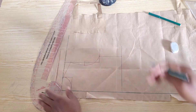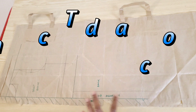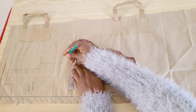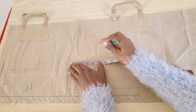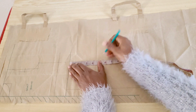For the back bodice I've marked my zip allowance and labeled it, and cancelled out the other line so we don't get confused. On the shoulder line, just like in the front, I'm placing half of the shoulder measurement of four and a half inches, going down five and a half inches for the armhole level, and squaring out these points.